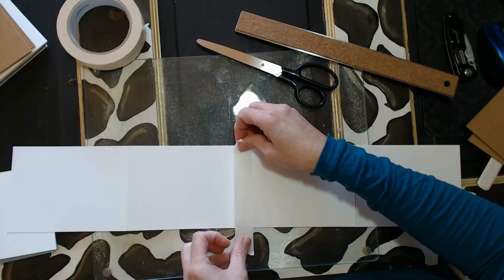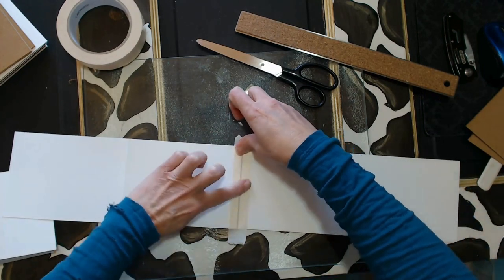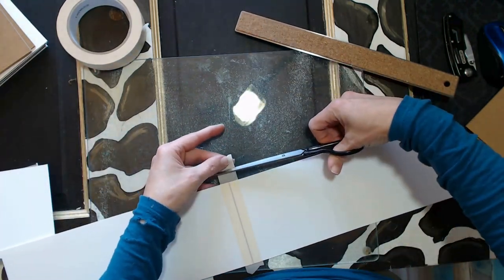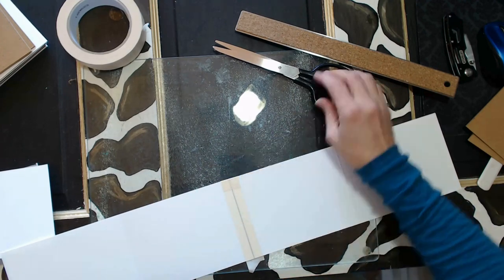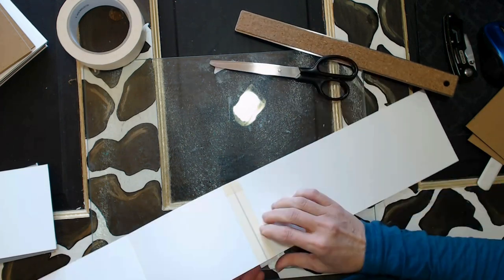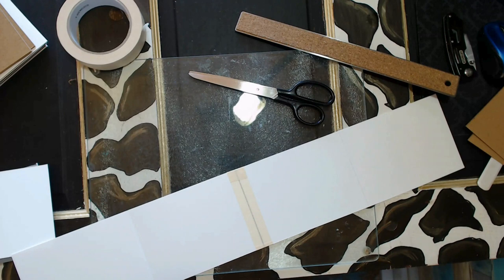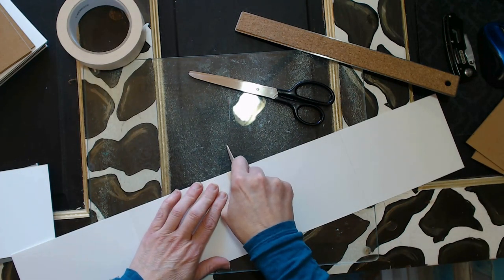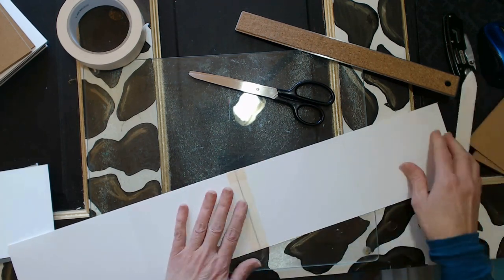You can really go to town with this. You can use thrifted materials, book pages, music sheets — all kinds of great stuff. You can even use large pieces of paper and do mark making and color washing and all kinds of things on them, then use those pages in here. It just depends on who the gift is for and what you hope to inspire or evoke in that person and their creativity.